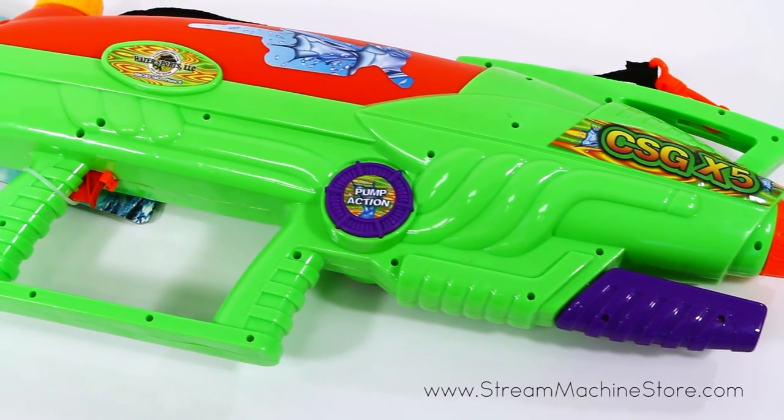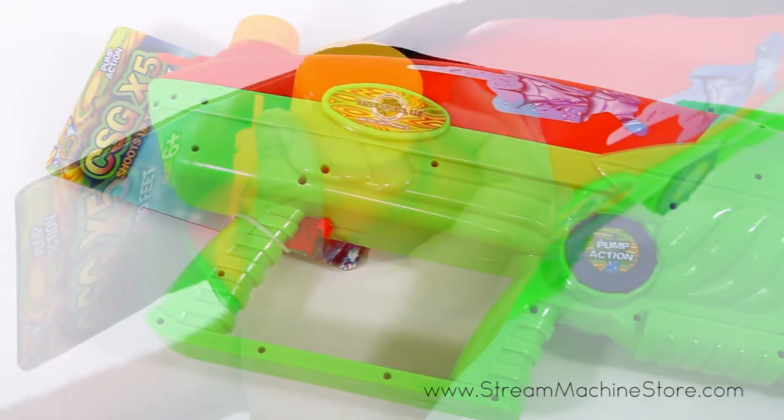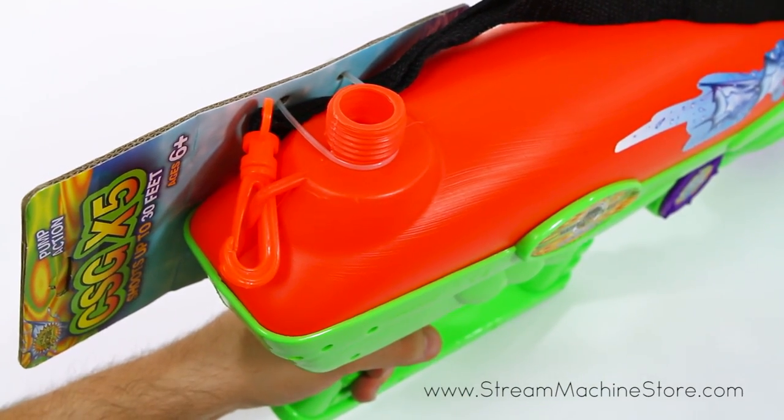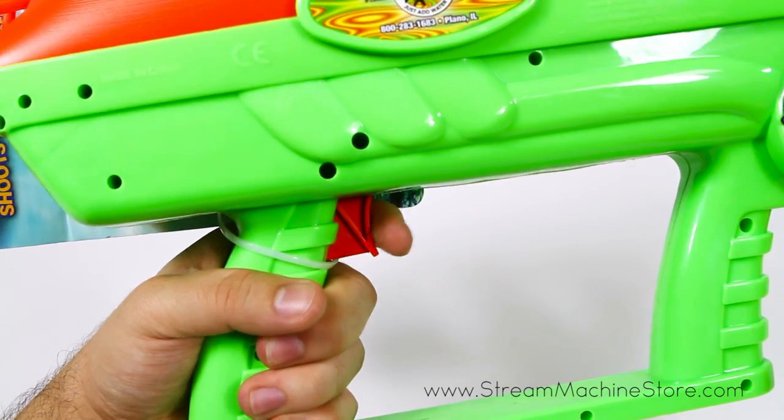With its large water tank, you can hold more water to keep the stream going. Unscrew the cap on the back of the tank to fill it up. Then just start pumping the gun to build up pressure and pull the trigger to blast your opponents.